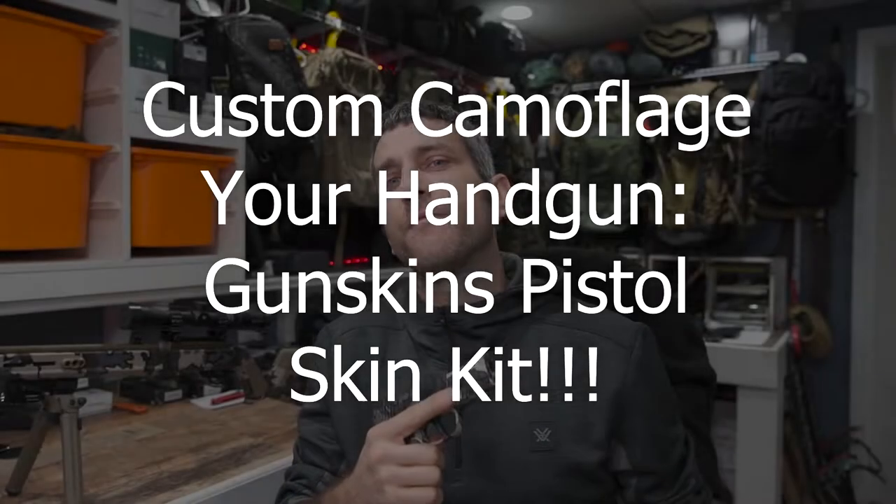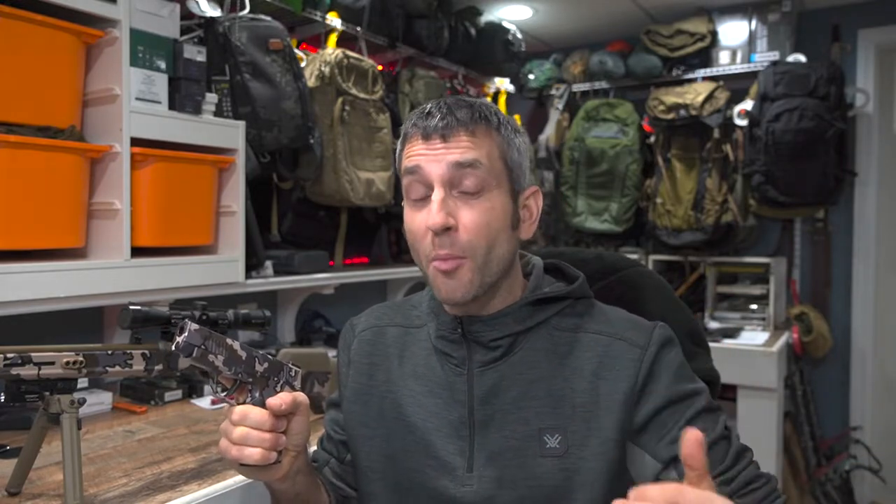Before we get too far, I'd like to say thank you to the people at Gunskins who provided this for review — the Gunskins Pistol Skin Kit in Kuyu Vias. There's a ton of different colors, but I happen to be a fan of Kuyu Vias. I do a lot of deep mountain hiking and Kuyu products are really nice, high quality, almost elite products. I find the Kuyu Vias to be very effective, and I personally like to blend in with my surroundings when I'm out in the wilderness. Adding the Kuyu Vias to my handgun I thought would be definitely cool.